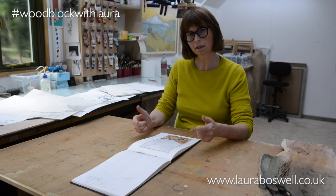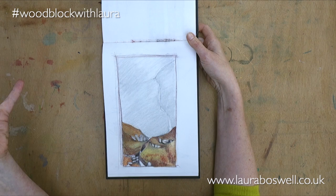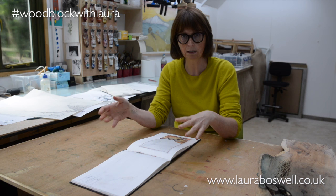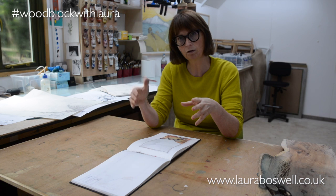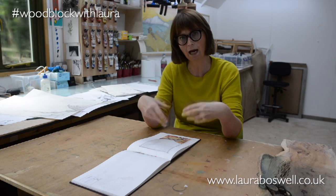It's an idea I really like, and when I was thinking about what to show you for this woodblock series I really wanted you to see a print that was beyond the straightforward. When I wrote my book 'Making Japanese Woodblock Prints', which was very much designed as a step-by-step through the process, I was very careful to make it understandable and straightforward. As a complement to that, I want these films to show you how I would work and push the boundaries a bit more.